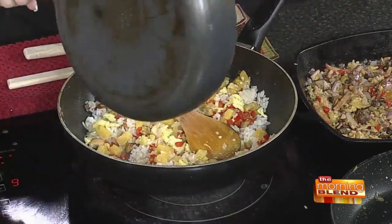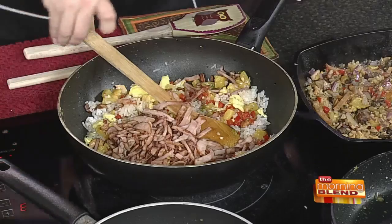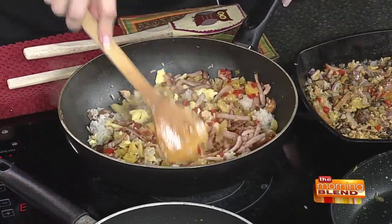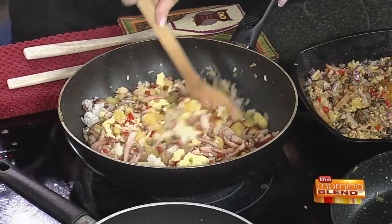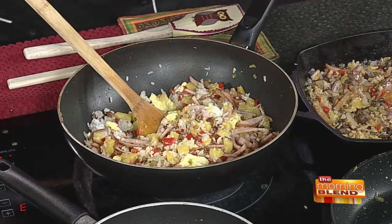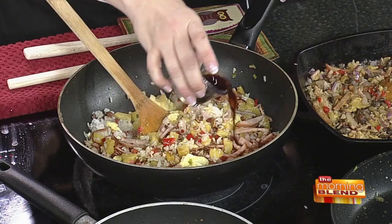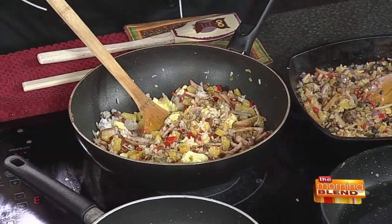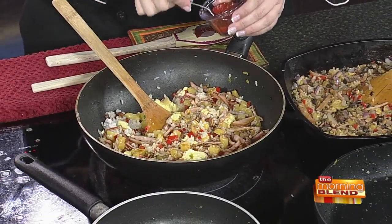So we're dumping everything back in — we've got our Canadian bacon going in. You're going to toss this all together. To finish it off, we're going to add a little bit of tamari. If you don't have tamari, soy sauce is fine, but tamari is gluten-free — so if you're keeping the recipe gluten-free, use tamari.